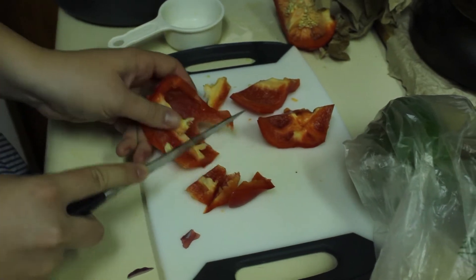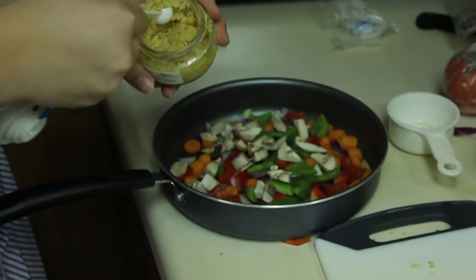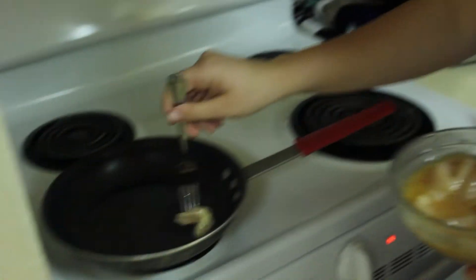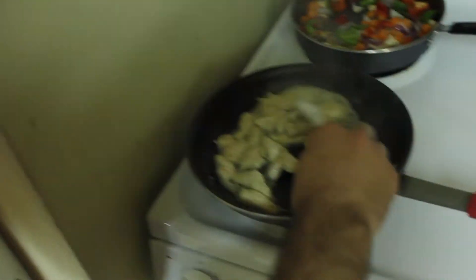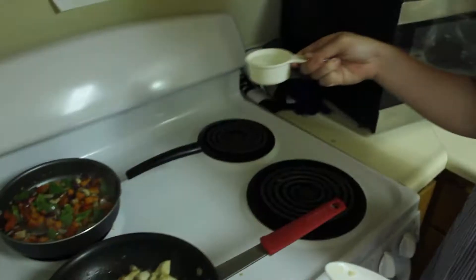red bell peppers, green bell peppers, and mushrooms. Add 1½ teaspoon of minced garlic. Then we'll cook the chicken — make sure there's no pink showing, white all the way through. Add the vegetables to the stovetop as well.